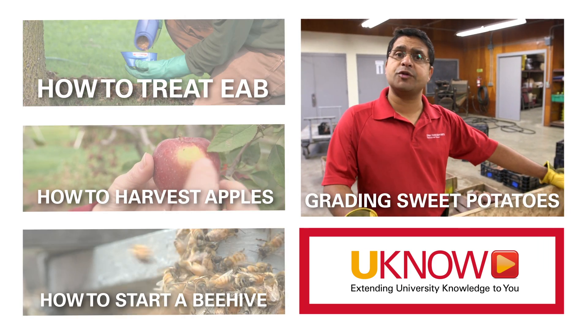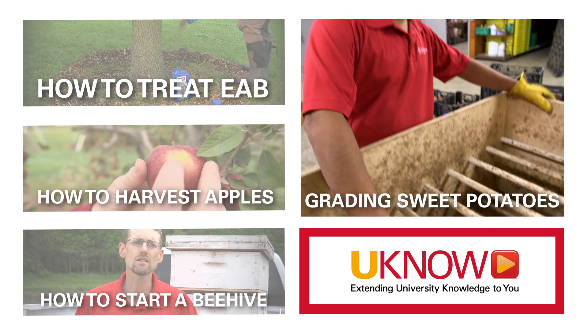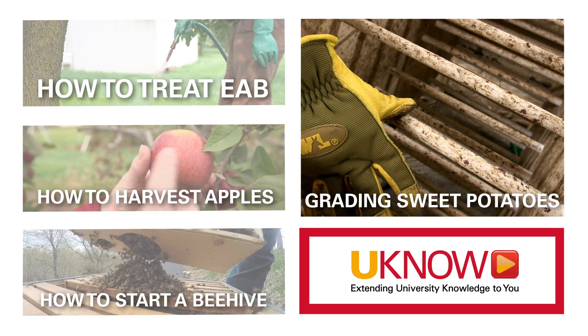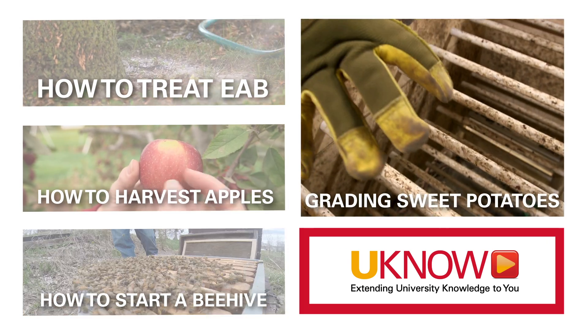This is the sorter we use to sort our sweet potatoes. There are different size openings based on the distance between these PVC pipes. Anything above three and a quarter inches in diameter stays above it, and those will be classified as jumbo.